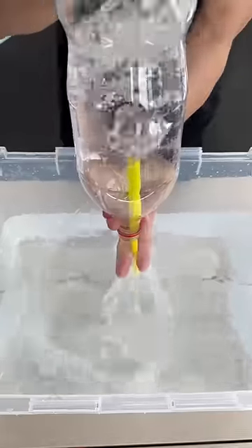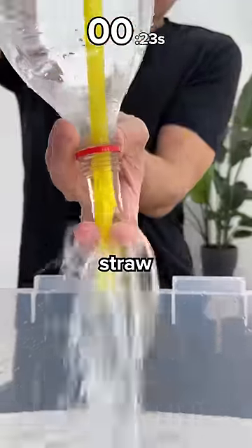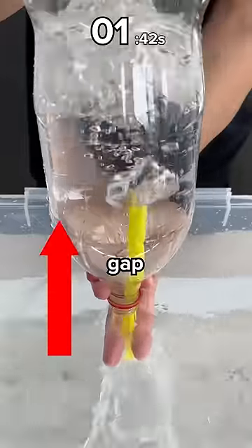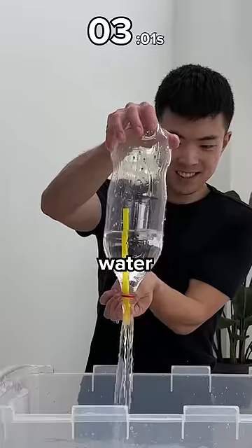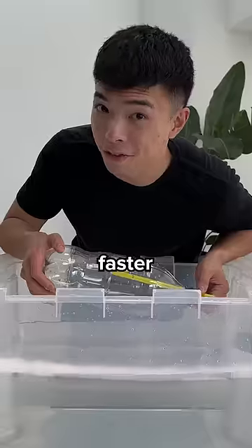Before I show you a faster method, make sure you subscribe if you only last 13 seconds too. The faster method is to use a straw. This creates a big gap for the air to escape, allowing the water to flow out smoother. 4 seconds! But I can go even faster.